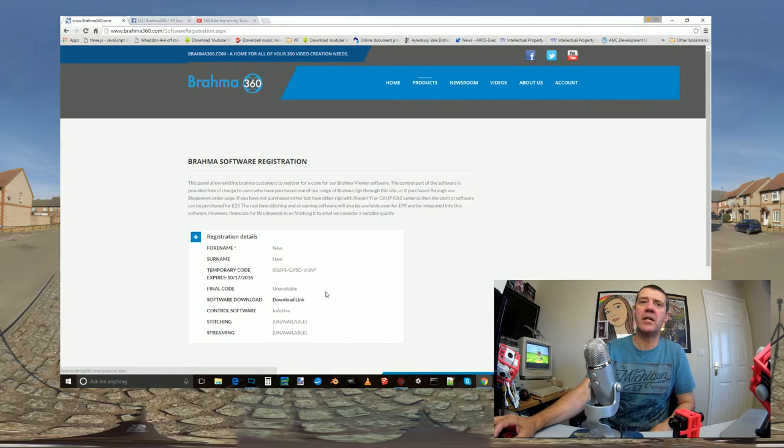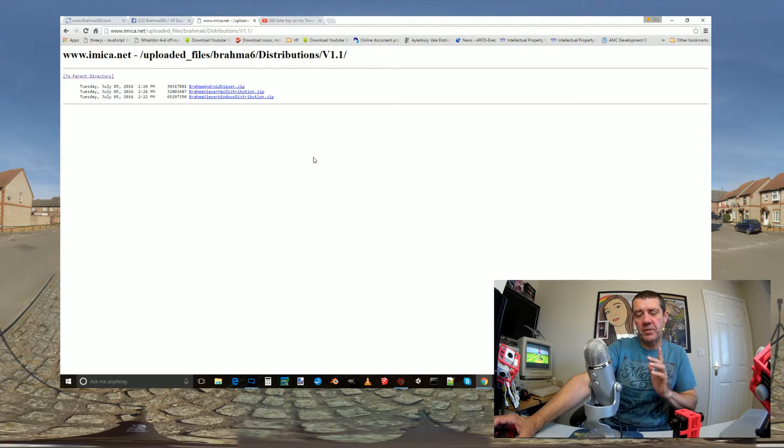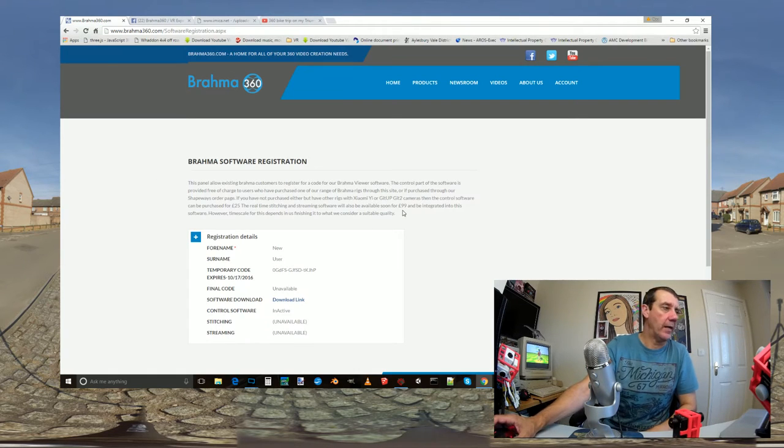There's a download link on the site - click it and it takes you to a page where you can get version 1, version 1.1, and so on. Clicking the latest version gives you Android, Mac, and Windows distributions. I will put the Android version on the Play Store at some point - haven't gotten around to it yet - but you can download it, copy it to your phone, and install it manually. As for iOS - I do have an iOS version but it doesn't communicate over the network properly, so it's not working right now.